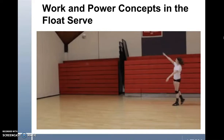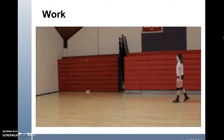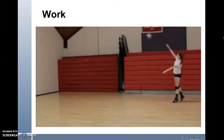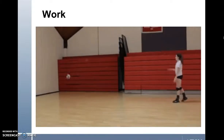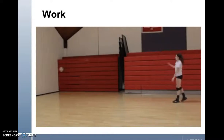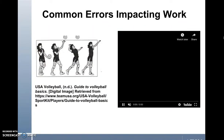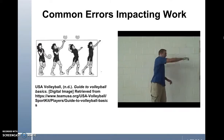The next concept is work and power in relation to the float serve. By definition, work is when a force is applied to an object and it moves that object in the direction that the force is applied. In this case, the force is the player and the object is the volleyball. The ball moves in the direction that the force is being applied. As the animated image here shows, the projectile force of the player moves the ball in a parabolic trajectory.